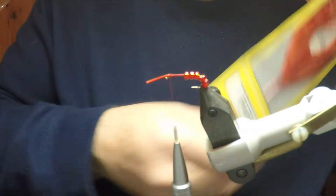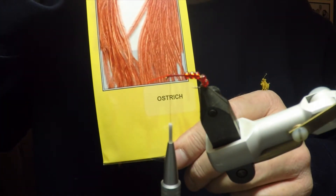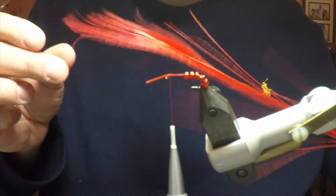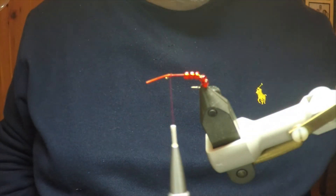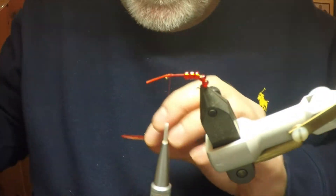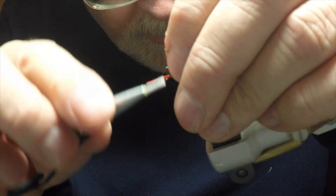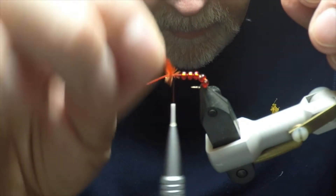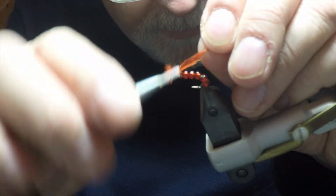The next ingredient that we'll be using is an ostrich hurl, dyed scarlet — it's a Turrell. If you want to make the fly in the smaller size down to size 18, you will actually need to use a colour-extracted and red-dyed peacock hurl — that's more the size for size 18. We'll start with the ostrich hurl for this larger fly. We'll take an individual piece, cut off the very base which is a little bit thick and not easy to work with, quickly tie it on, and give ourselves one, two, three turns at the head of the fly.